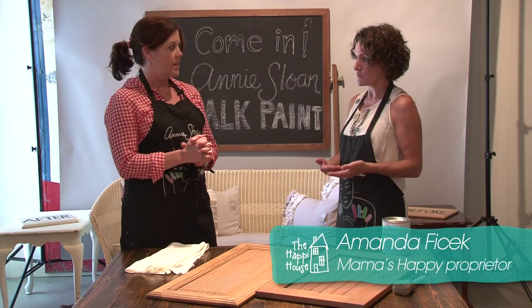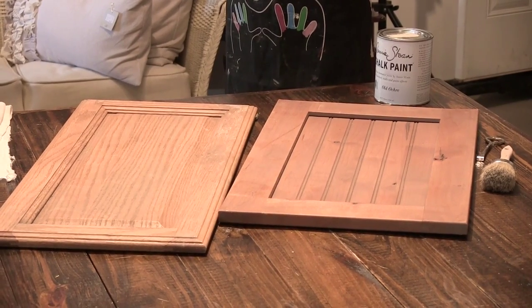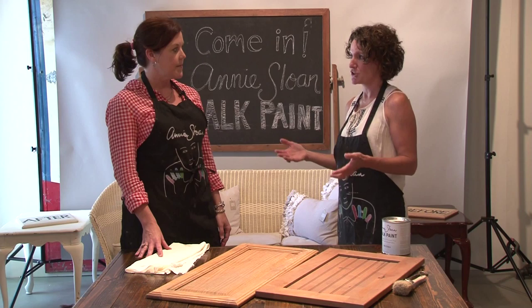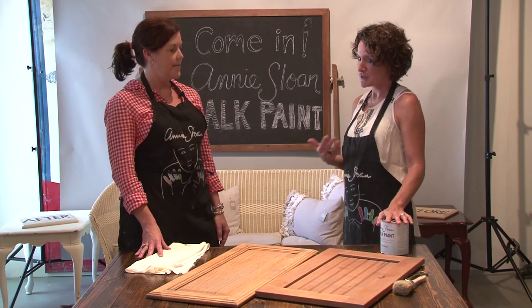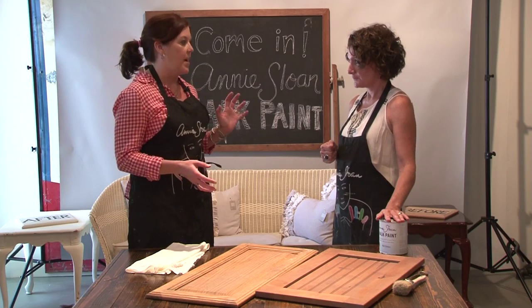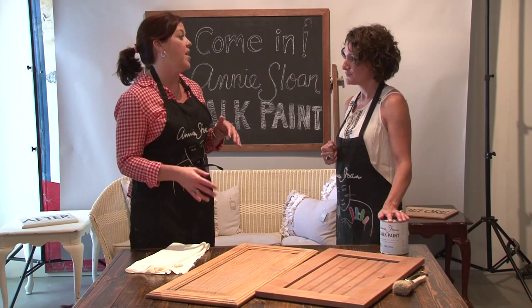So many pieces of furniture that we're rescuing — these aren't fine antiques. We're taking things that people are setting out by the curb to get rid of, or tossing in the dumpster because they don't see any value. And those are the pieces that you wouldn't spend the time or energy to try to strip down or refinish, but slapping a coat of paint on it and giving it a new life is absolutely worth your time, because it's still a sturdy piece.